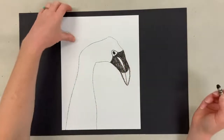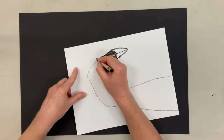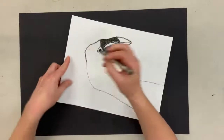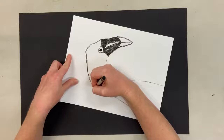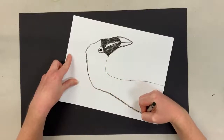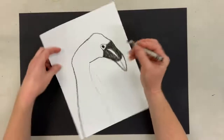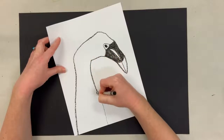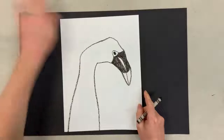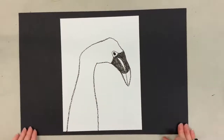My crayon is a little bit light, so I'm going to darken it up a little bit — just trace over it again, or you can leave it light, it's up to you. I can leave the picture black and white just like this if I want, if I don't have anything to color in.